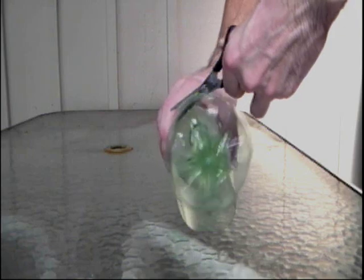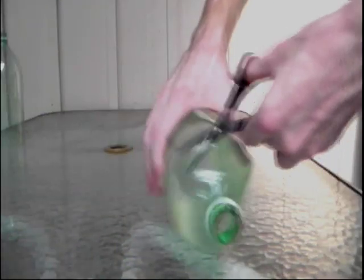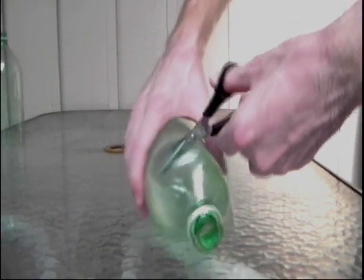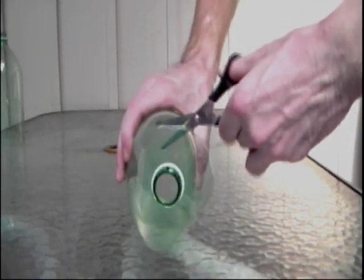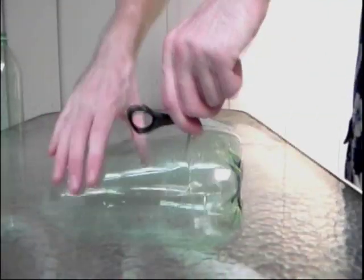Start by cutting the bottom off of one of the pop bottles along the ring that's on the bottom. Put a tiny hole in the bottom. Get another pop bottle, cut the top off — make sure that when you cut off the top, there's still a tiny bit of curve left to the pop bottle. Poke a tiny hole in the bottom.